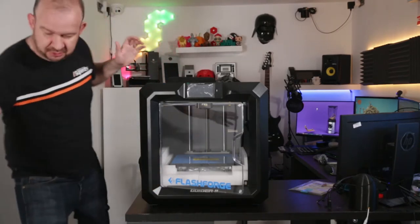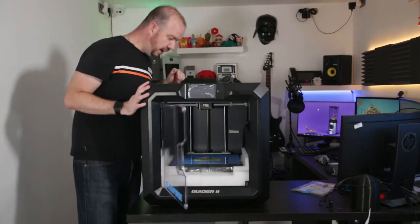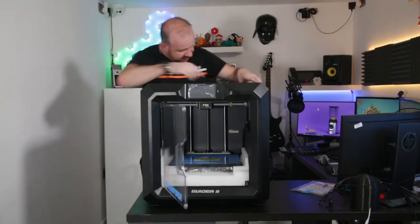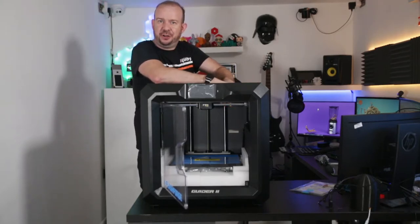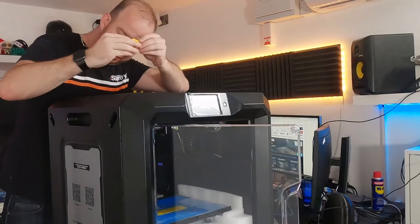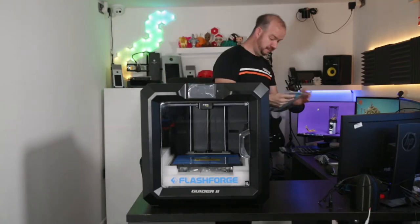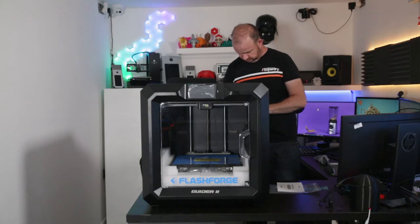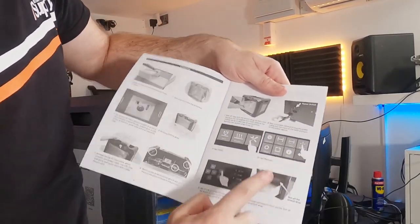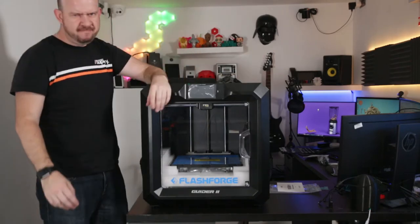I also have a manual — or at least a quick start guide — so I'm going to check this out. Sure enough, I was right. If you look in the manual it actually says to load it up, use the Z operation and raise the bed so you can pull the foam out. It's really hot in here and I can't turn on my air con because otherwise you'll get wind noise in the audio. Let's get it powered up then.